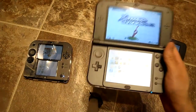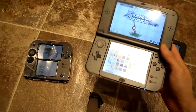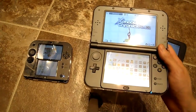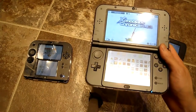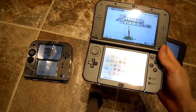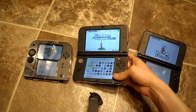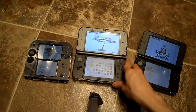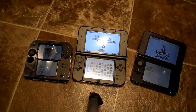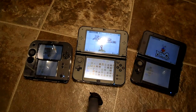Should you buy the New 3DS? It's worth it, but if you really want to utilize it with new software, there's nothing really except Xenoblade Chronicles. If you really love Xenoblade, pick it up — hours and hours of enjoyment. I actually just started the game and it's really good. If you have any questions or comments, post them below.